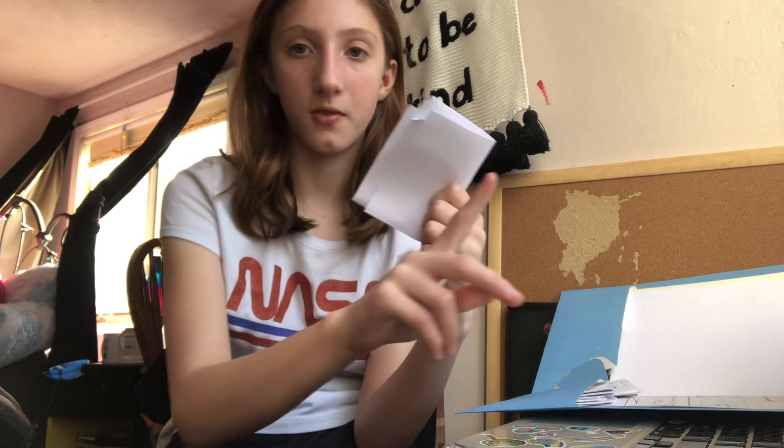Then you're going to want to fold it this way. It's going to look like this after a bit.